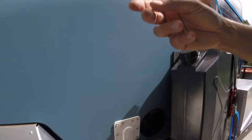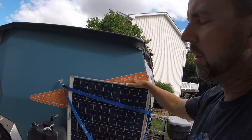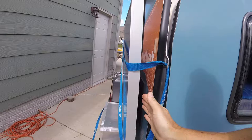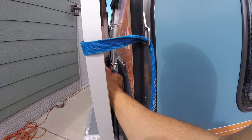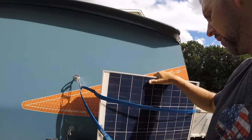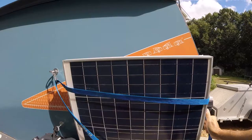Since this panel is mainly permanently mounted, I wanted something I could use when parked in the shade — that's what I got this portable panel for. It's just strapped on the side and I have 30 feet of cable stored in a little holder on the back. I can take the portable one up to 30 feet away from the trailer to get into the sun and maintain the charge in my battery.